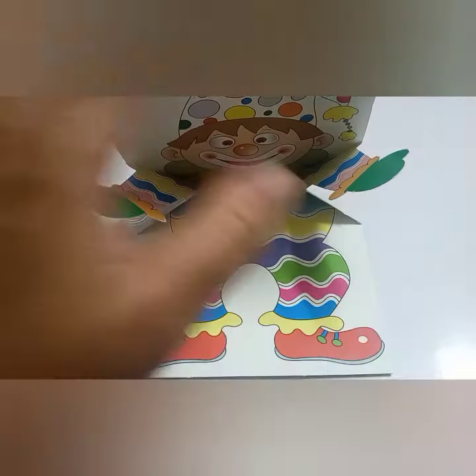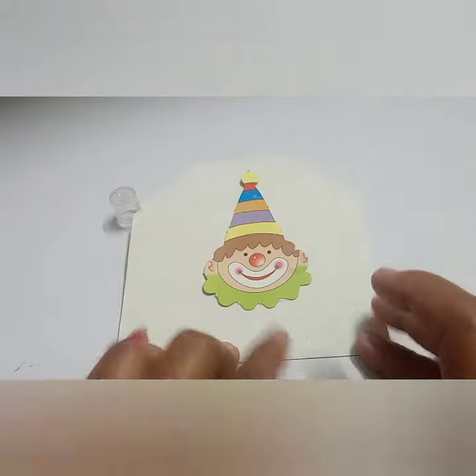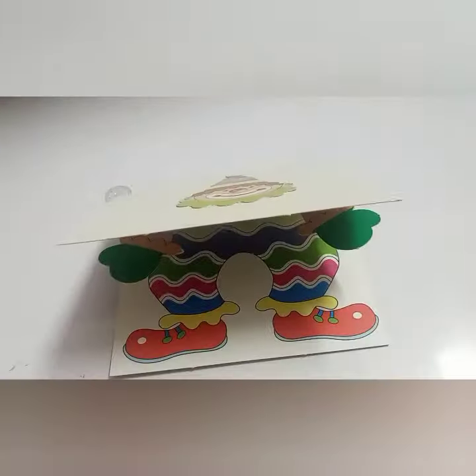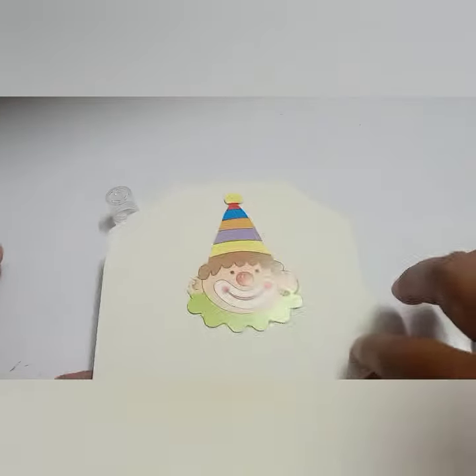You can do the decoration also on the sides of it — it is onto you, how you are decorating. Now see, just a surprise pop-up card for your friend.